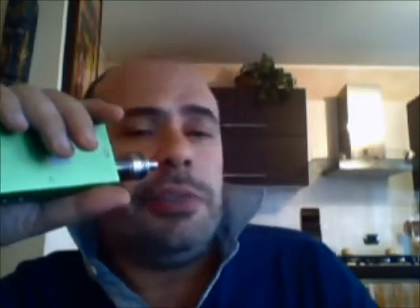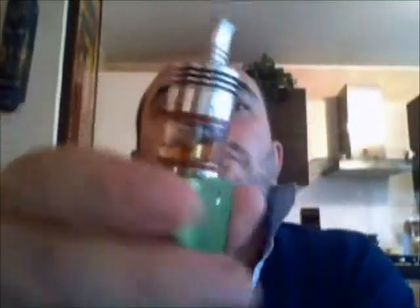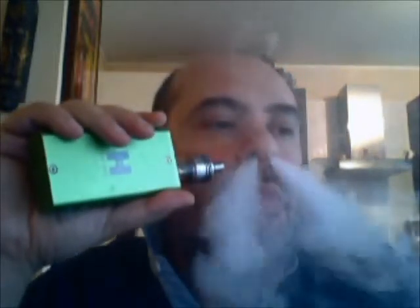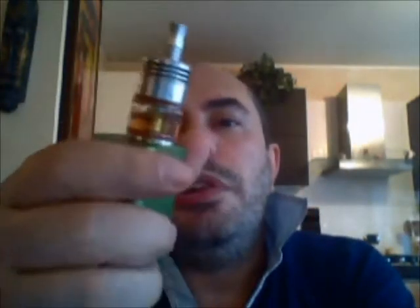Now let's do a quick vape. As you can see, I had it loaded in the Storm Rider. I managed to get my glass tank back because I had broken it and I'll get another one in the future — I'll buy a spare soon because I'm clumsy. The orange with bourbon pairs really, really well. I recommend it.